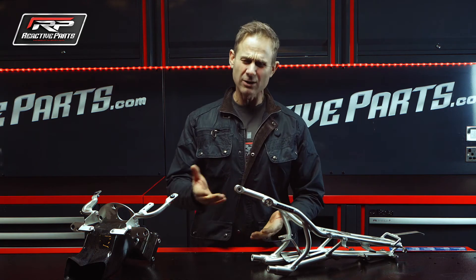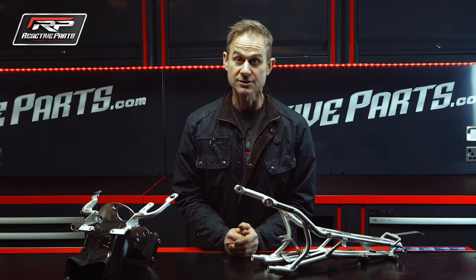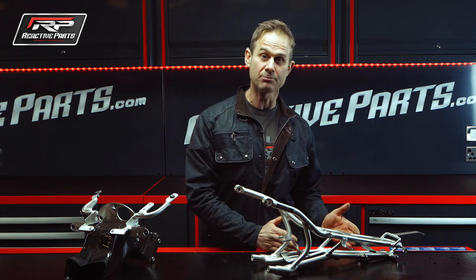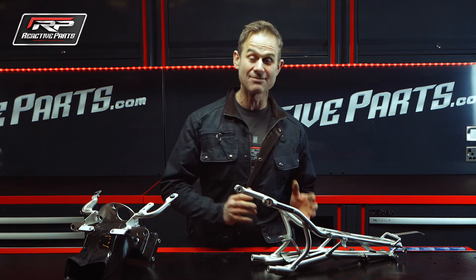Now then, why would you change it? Well, to be honest it's mostly for the enthusiastic track day man or your racers. It's lighter and cheaper than the original part — that's for both the Japanese bikes and the Ducatis.